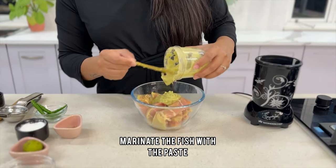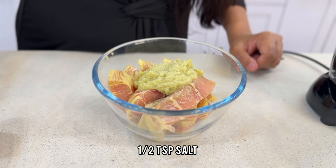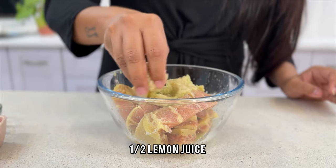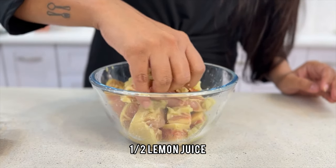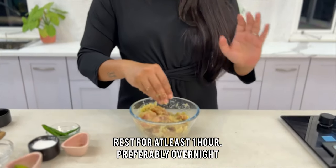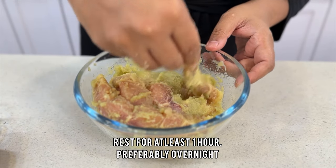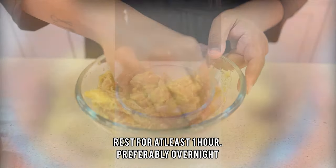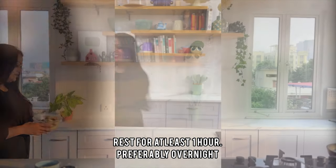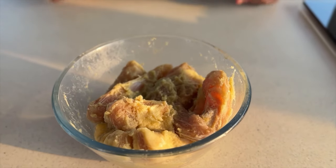We are going to add the marinade to our fish along with salt to taste — about half a teaspoon — and half a lemon's juice. Marinate it really well and then rest it for at least one hour. If you can, rest it overnight so the flavours get in very well. We will add the batter after marinating.